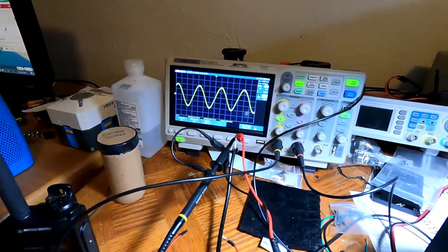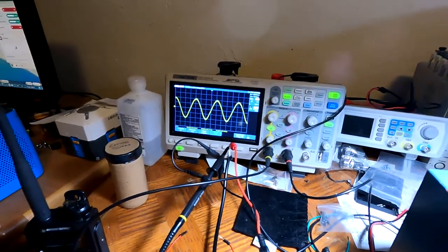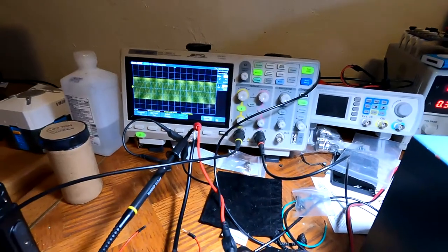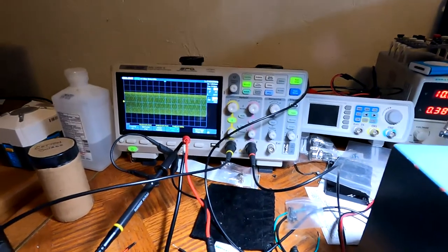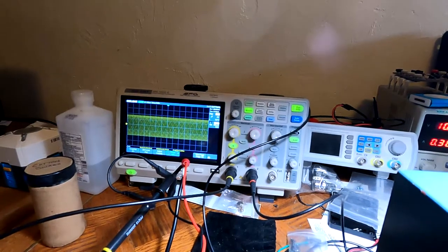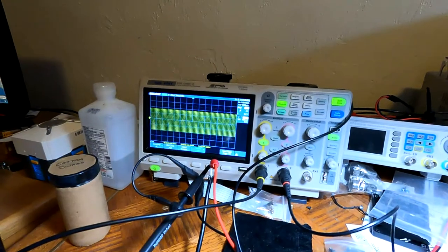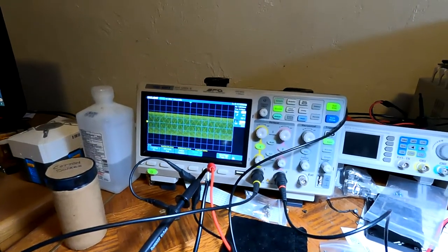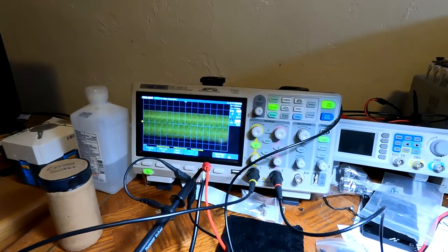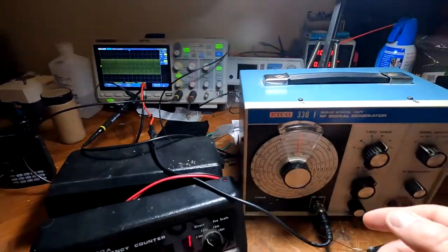I've got it hooked up to the oscilloscope and you can see I can go through various frequencies — that's 200 kilohertz, or I can take it up to 5.4 megahertz. It does need to be calibrated but it's pretty close, even not having been used in many years. It also has some modulation — I can turn on an audio modulator, which is pretty cool.